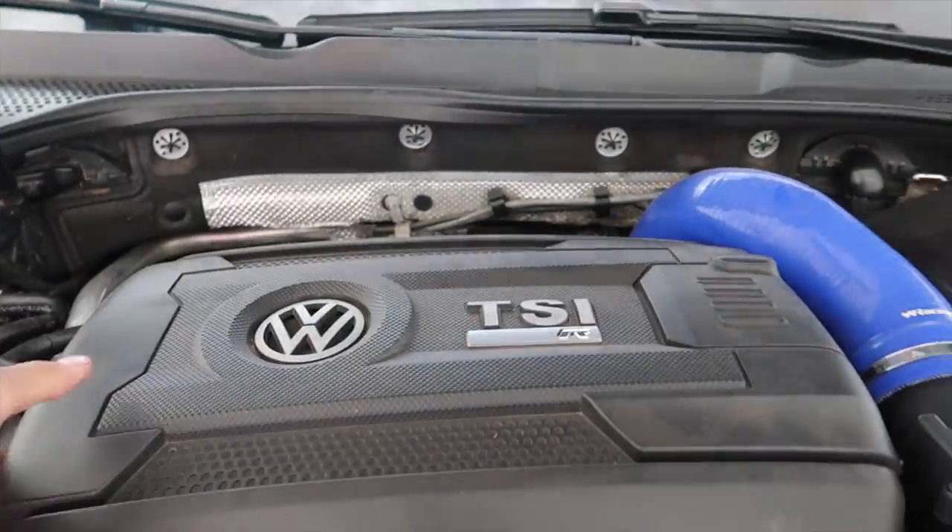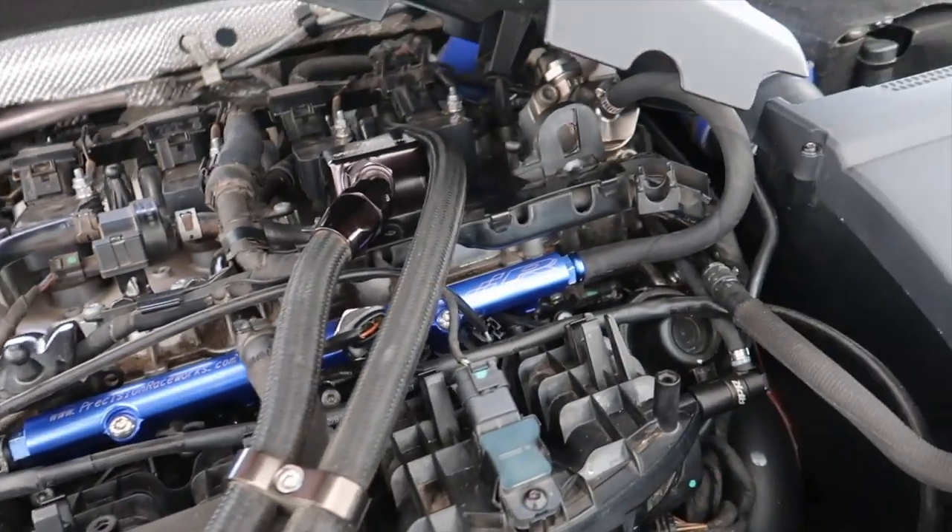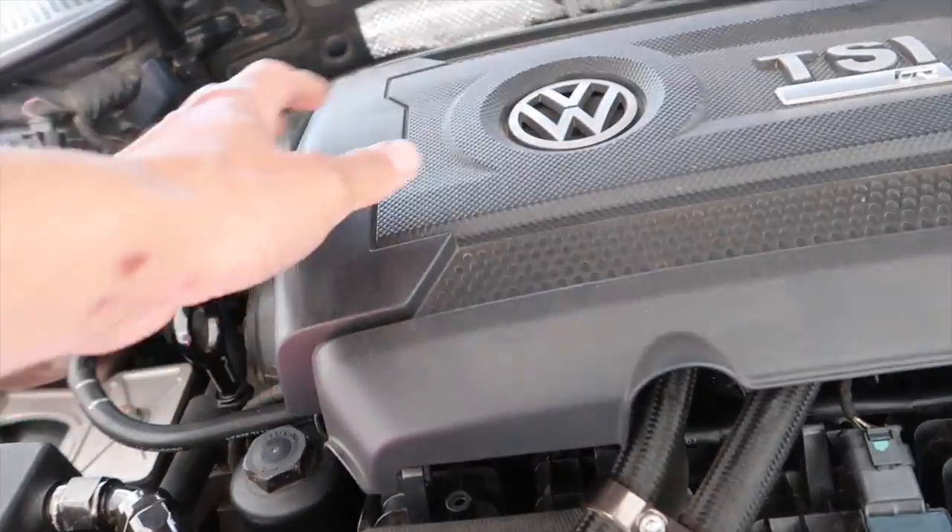We finished up everything last night. My engine cover doesn't sit properly anymore - it kind of hides everything in here. In the little bit of time I ran the car, I've got no leaks or anything. The MPI port injection stuff is not active yet - that'll be active once I flash my new tune with Frank Mabo. But he doesn't want to do that until the car is actually running properly. Right now my axle is broken, so when my axle comes in tomorrow I'll install it and then start on the tuning.